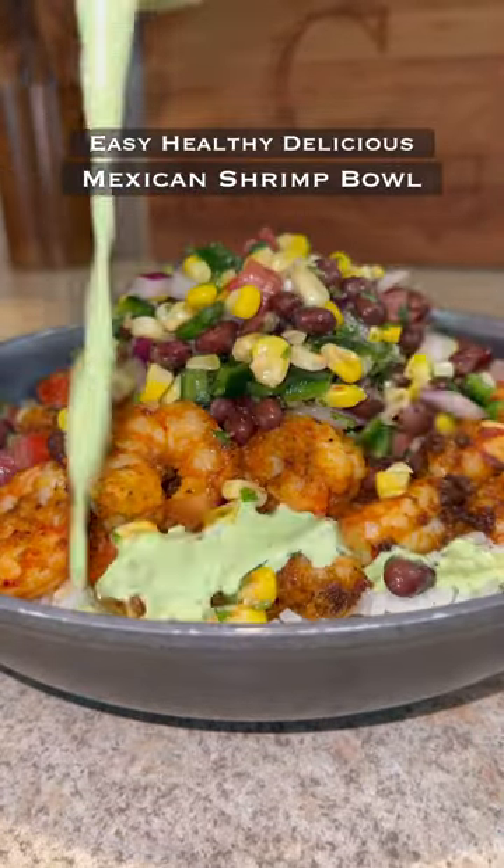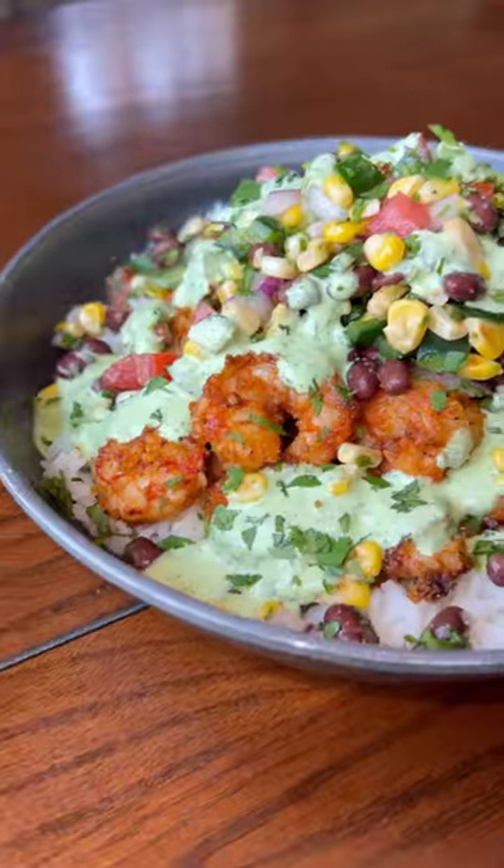Let's make an easy, healthy, delicious Mexican shrimp bowl. It's flavor-packed using simple ingredients. I'm gonna tell you guys right now, this one is a certified banger.